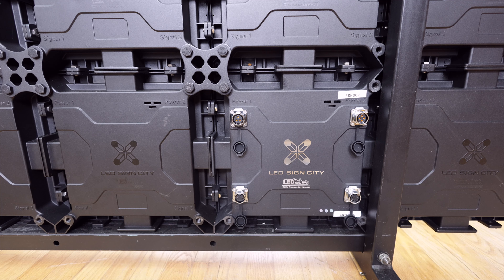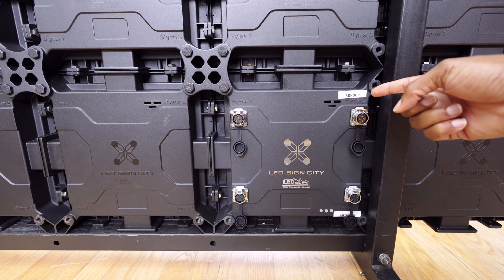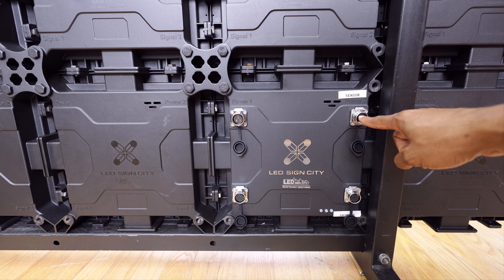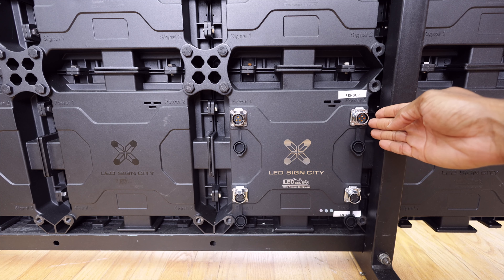We're going to start in the top right — over here, this is your sensor. You'll notice that it has a four-pin connector that's going to line up with the other end of the cable connector on that sensor.